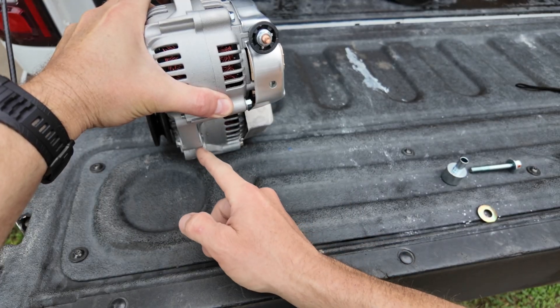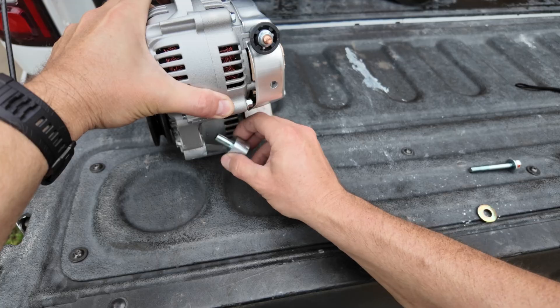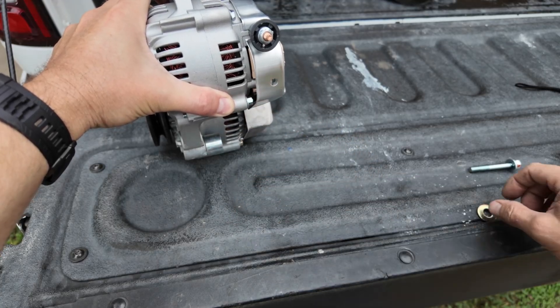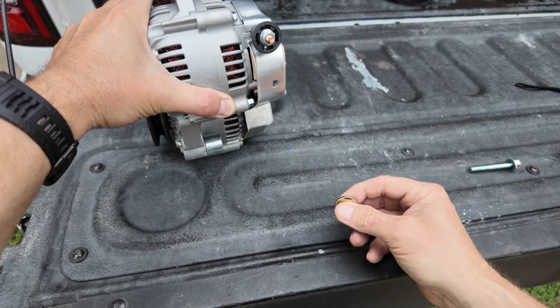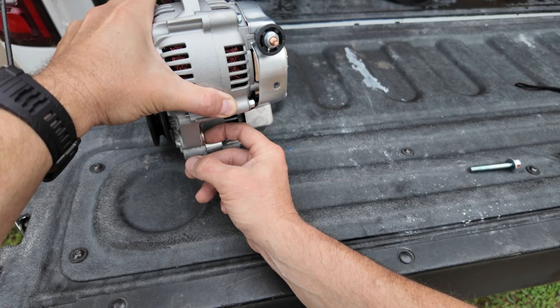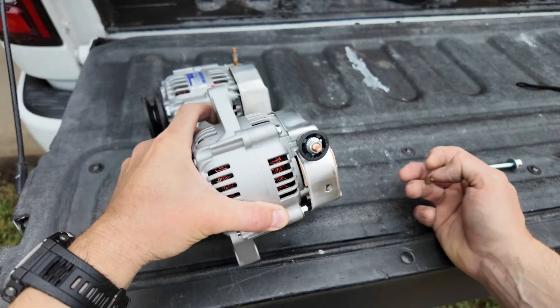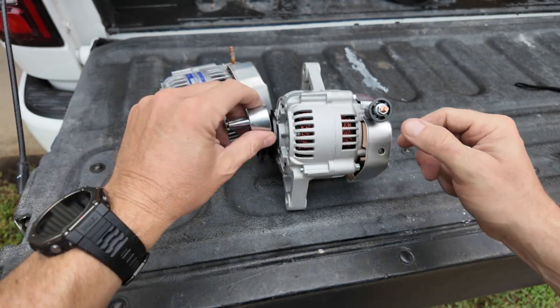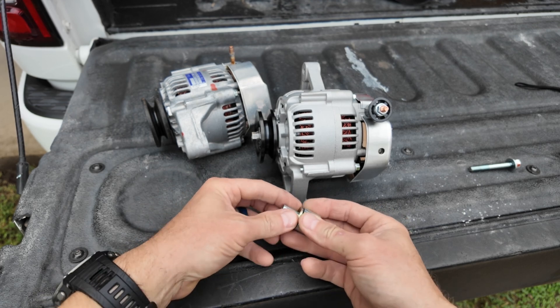The only difference I did see was on the lower mount — it's just slightly larger on the original one. The spacer we took out goes back in, but in order for the distance to be the same at that hinge point, I'm going to add a single flat washer in there to get the width identical. Hopefully that'll get everything lined up so the belt runs correctly and we won't have any wear issues.